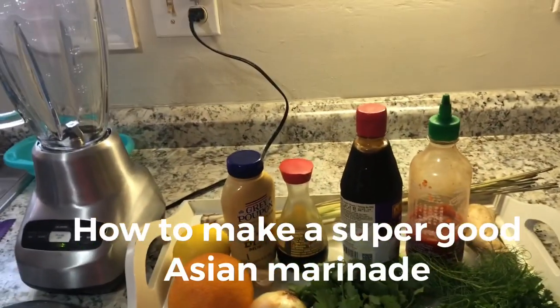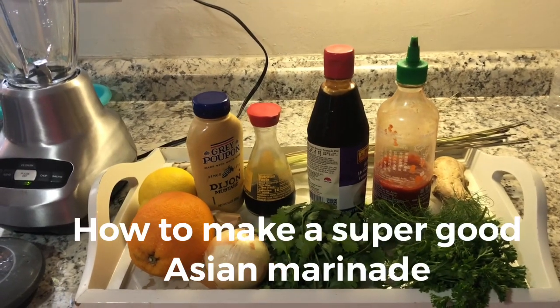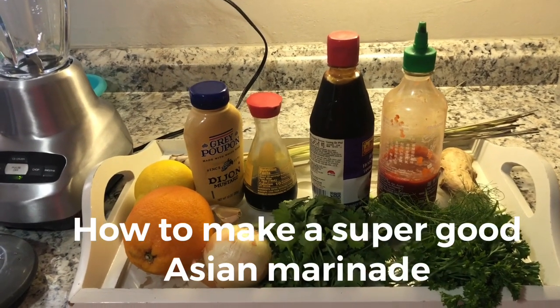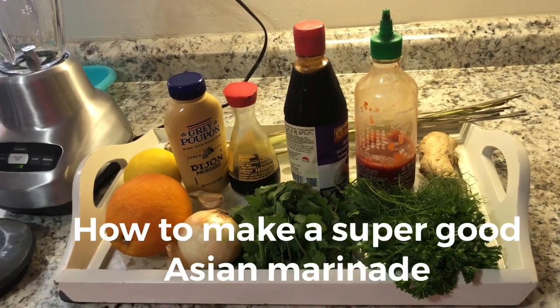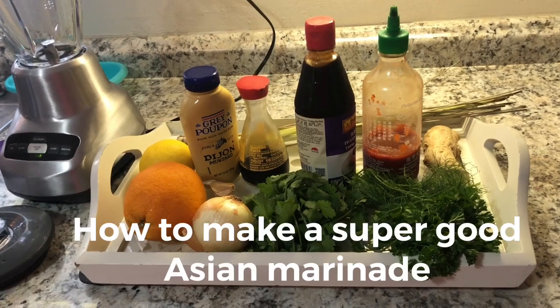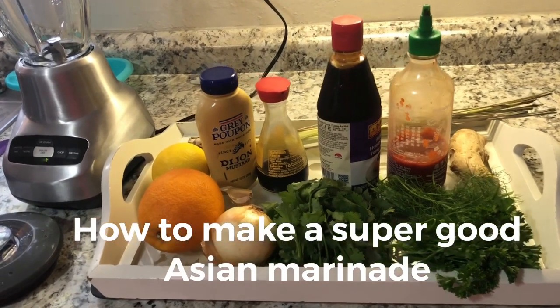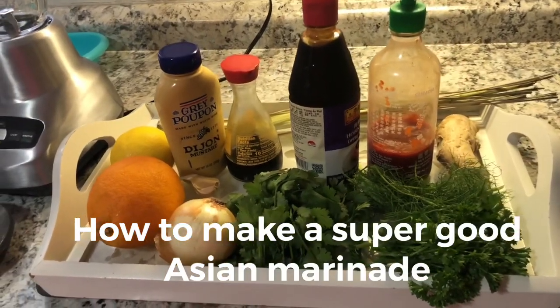Welcome to Basic Cooking with Chef Agnell. Today I'm gonna make a marinade for my fish. I have three beautiful rockfish that I'm gonna cook tonight. So what I'm gonna do is make the marinade right now, marinate them and have them sit. I decided to go ahead and make a marinade that's a little Asian flavor.